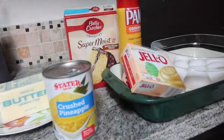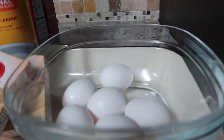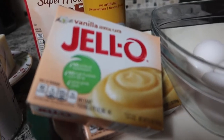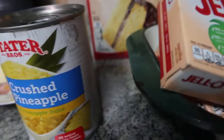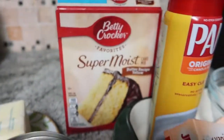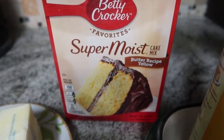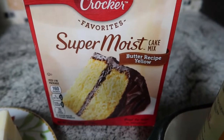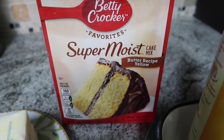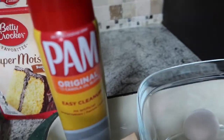So here are the ingredients. We have eggs, vanilla instant pudding for the topping, crushed pineapples for the topping, butter, and the butter cake mix — this one is Betty Crocker but it does not have to be. Just make sure that it is a butter recipe, not yellow, not white — butter cake. And then we have the pan spray.